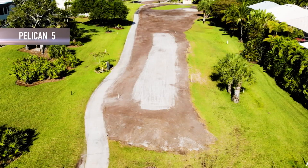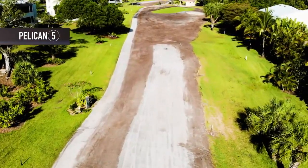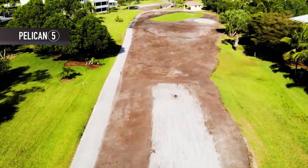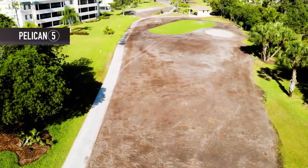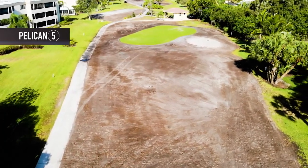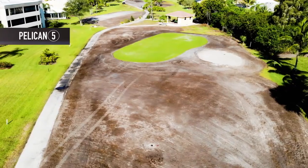Pelican 5 is our shortest par 3 on the Pelican course. The tee boxes have been lasered, tilled, and rolled in preparation for planting, and the fairway has been tilled and is ready for planting. You can see that the fairway is very narrow approaching the green. The green is looking a little better each day as it has gone through its first aeration, thatching, and fertilization process.